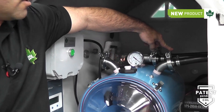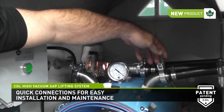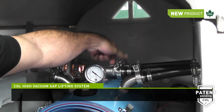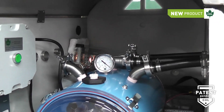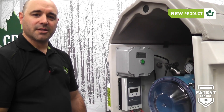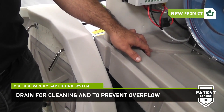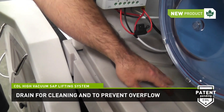Inside, we have an easy clip-type connection, or in maple syrup language, a ferrule connection, that we can quickly unclip or remove to be able to remove the tank for maintenance or clean up. For cleaning the inside of the shelter, there's a drain at the bottom for that purpose. If there is water at the bottom of the shelter, it will automatically drain out.